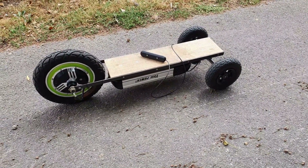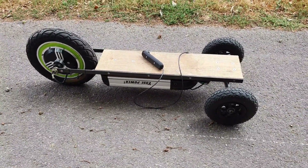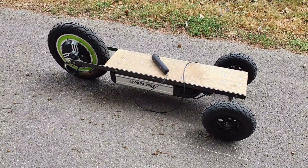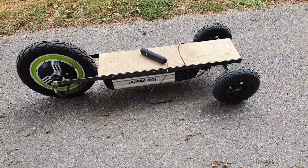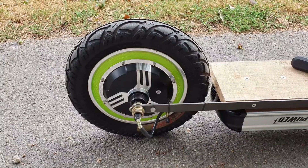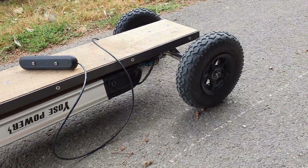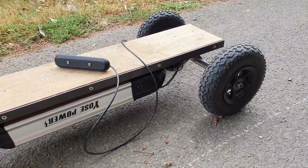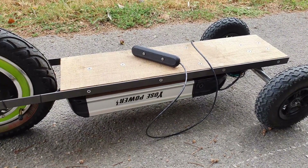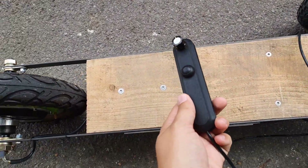I'm out here today just to test my three wheel electric skateboard which I've built for a bit of fun, but also to prove that super simple electric transport is possible and practical. At the back I've got a single brushless DC hub motor that's wired to the controller just behind the truck, and the whole thing is powered with a 36 volt 12 amp lithium-ion battery.